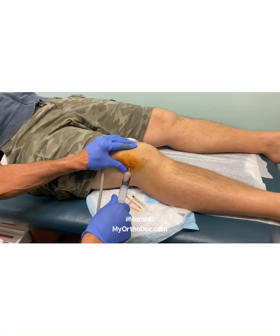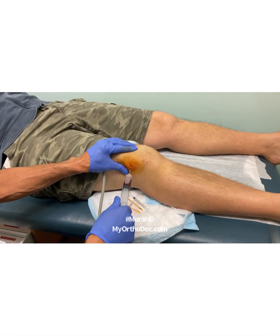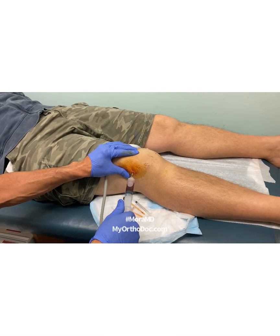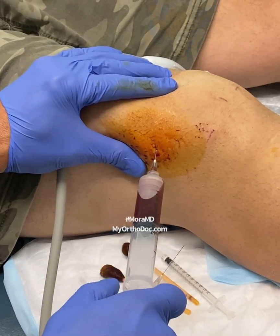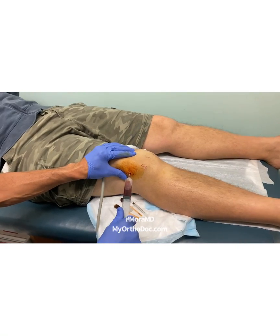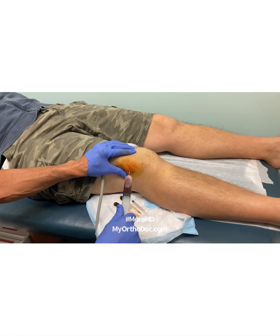Once again, Dr. Moore here — removing a post-surgical hemoarthrosis, or effusion, which is not uncommon following this type of surgery. I do this because I know my patient will feel better tonight and their rehabilitation will move faster. That's what we're doing here — post-surgical care, aspirating the effusion.